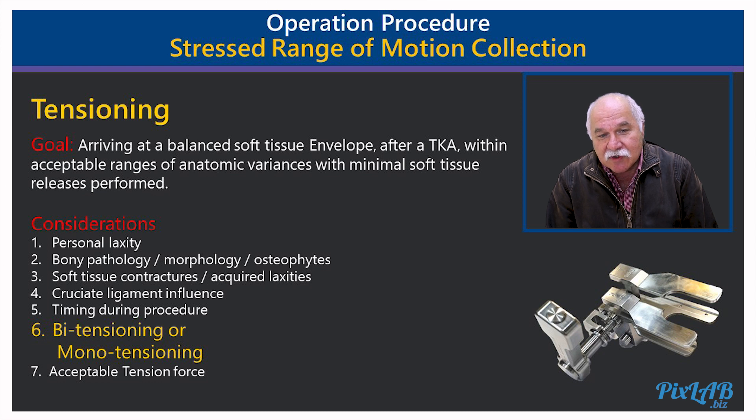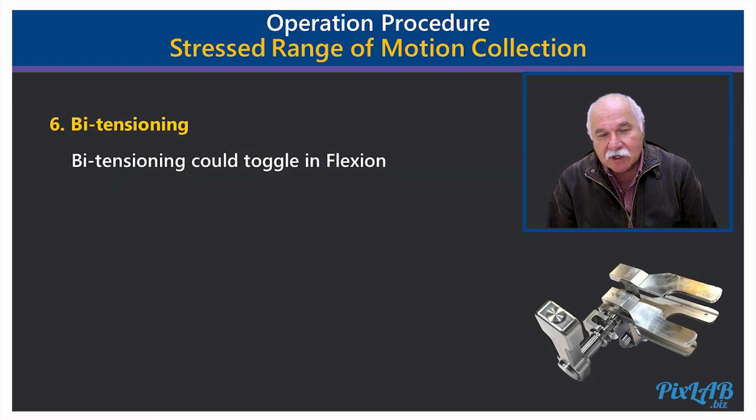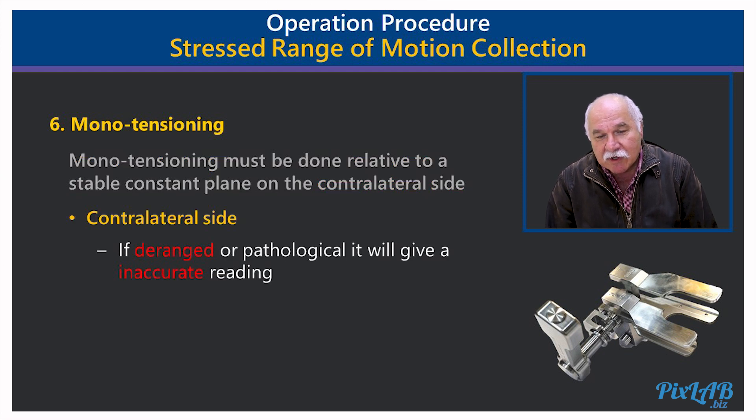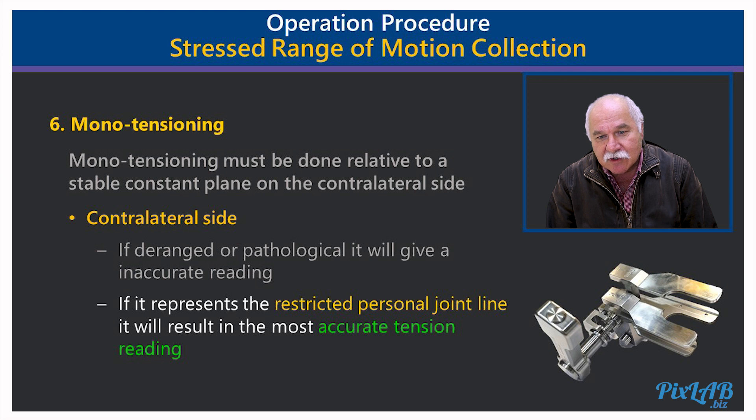The question of biotensioning versus monotensioning: biotensioning, as discussed, could toggle in flexion if the posterior cruciate is still intact. Monotensioning must always be relative to the contralateral side, so evaluation of the contralateral side is important. If it is deranged or pathological it will give an inaccurate reading, but if it represents the restricted personal tibia joint line it will result in the most accurate tension reading.